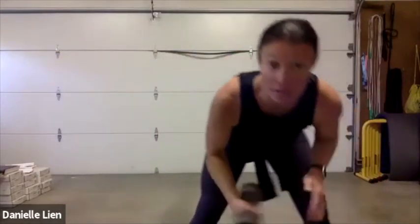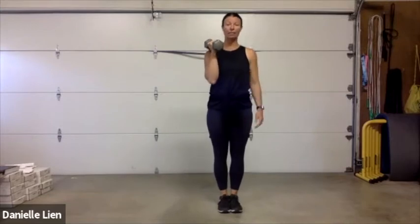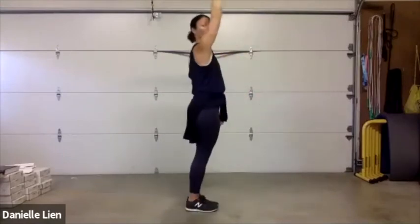Remember we are going 30 seconds. Exercise number one — you'll come back to it every single time, so you'll get seven rounds of this. Start with the weight in your right hand, legs together. Step out to the side, dropping that weight between your legs, swinging up overhead, then step back. We're going to the right side only. It's a hinge, not a squat — send your hips back and drive up.